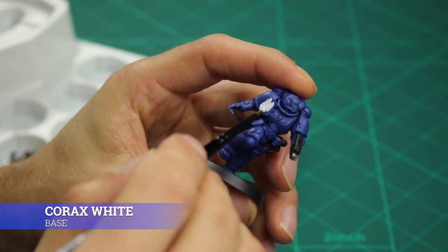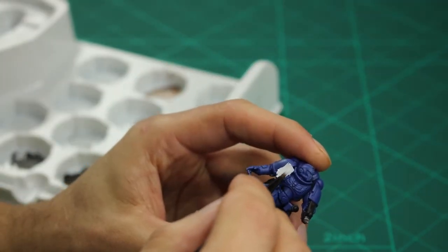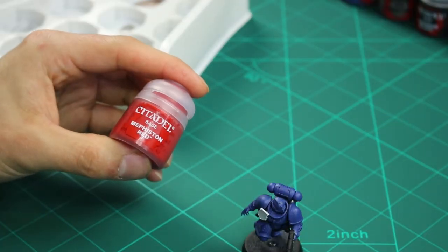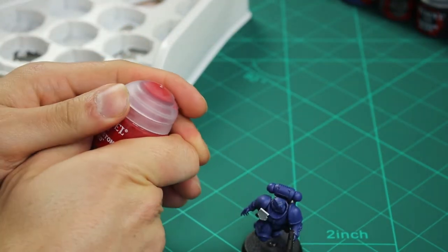Next I apply two coats of Corax White to the Sergeant's badge — just a drop of paint and a drop of water. As this is the Sergeant, the right side of his badge and the head is going to be red.